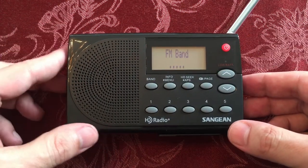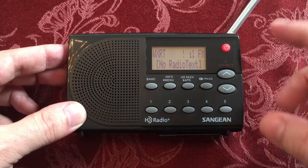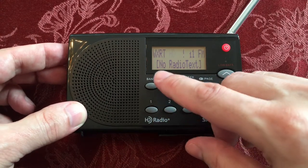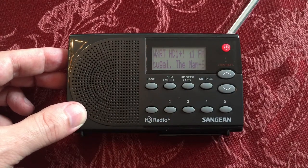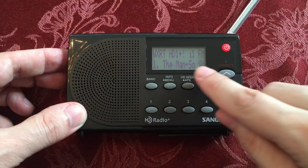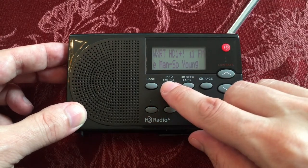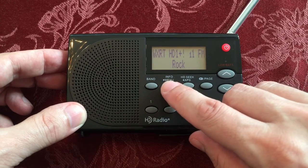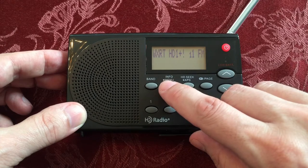FM band. Okay, so I did some presets. We are on page one, preset one — WXRT HD+. Okay, this is cool. So it got the station in. It's got some information coming up for the artist and song title. And you can change the info and see where we're at — stereo and then signal strength.